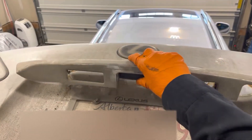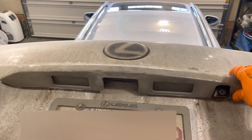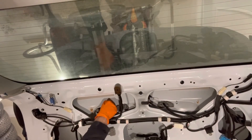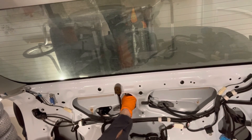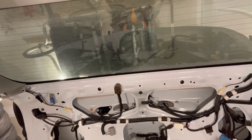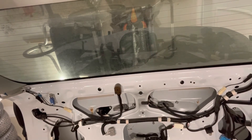Reinstall the trim by lining up the studs and then press on it to engage those two plastic clips. Reinstall the four 10 millimeter nuts that hold that trim piece in place and gently tighten them to four foot-pounds.